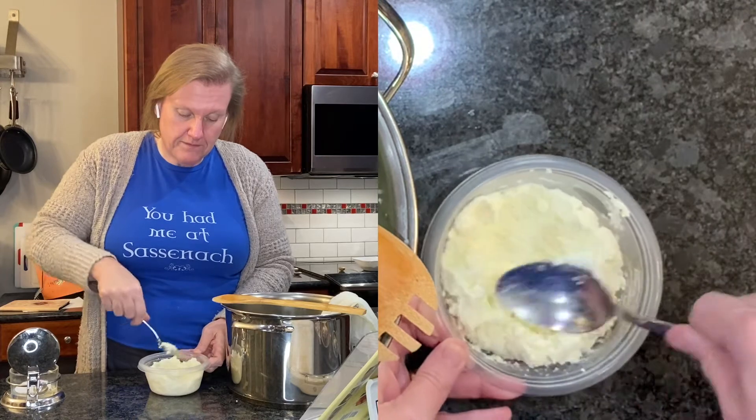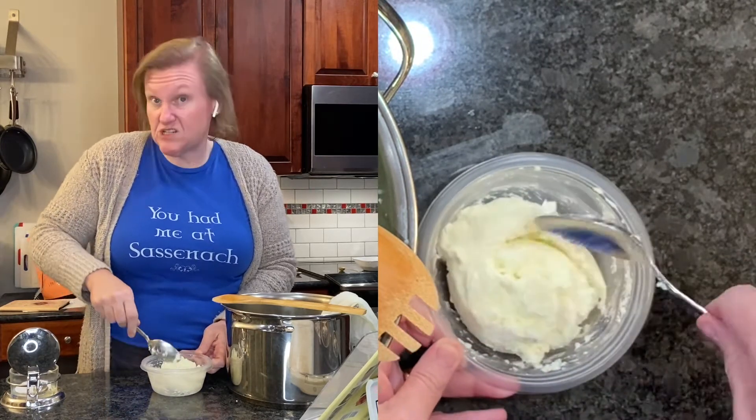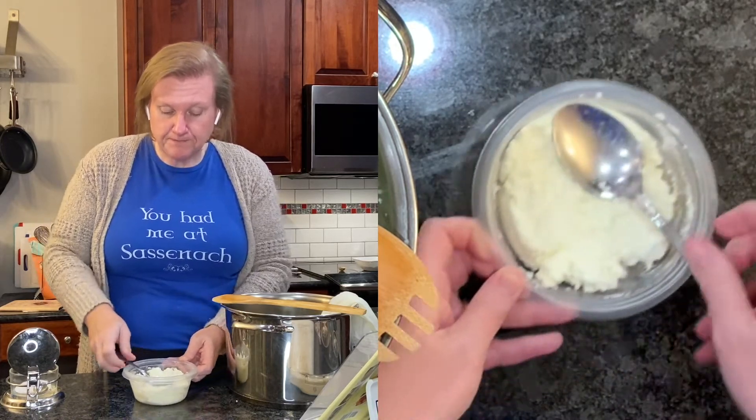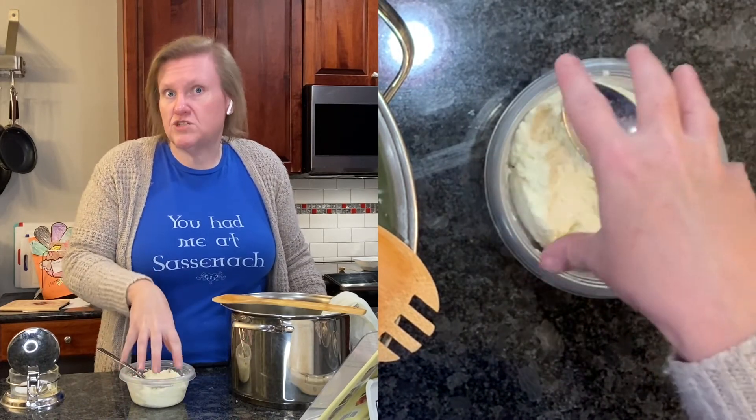It does look nicely spreadable - like it would go well on a sandwich as she says. Our plans for this is to serve it with gingerbread.